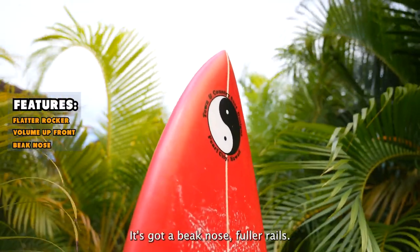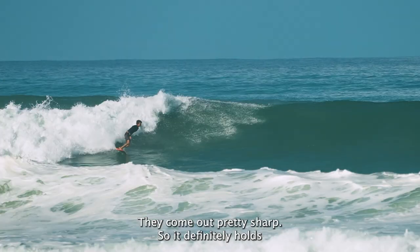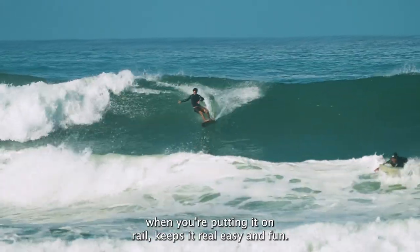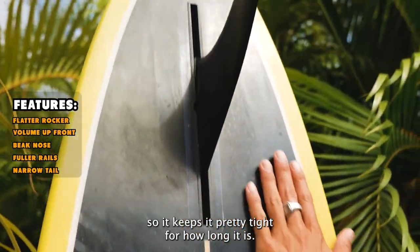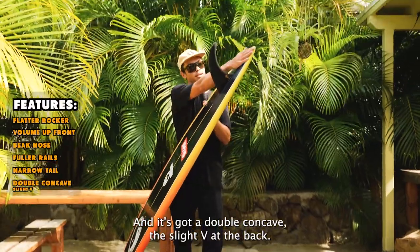It's got a beak nose and fuller rails that come up pretty sharp, so it definitely holds when you're putting it on rail. It's narrowed out in the tail so it keeps it pretty tight for how long it is, and it's got a double concave with a slight V up the back.